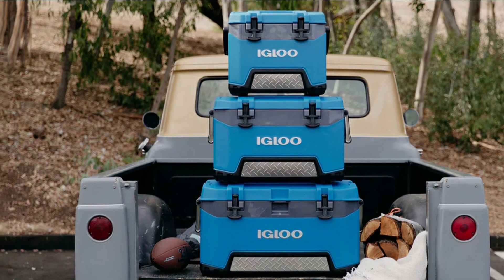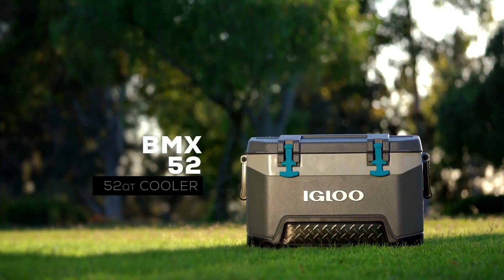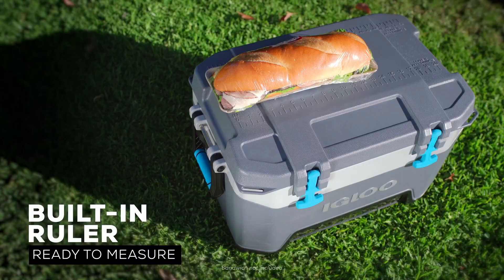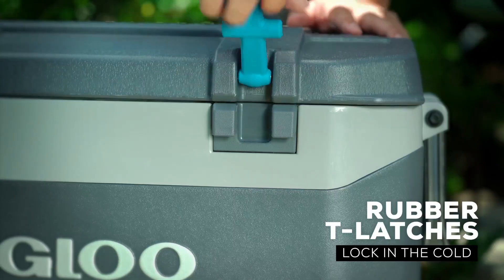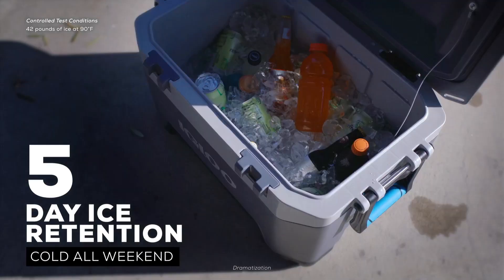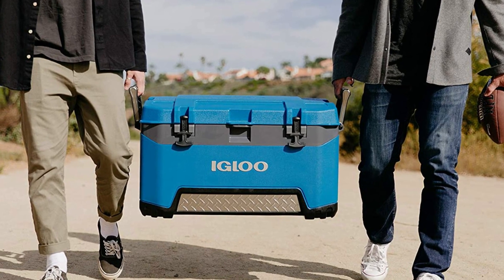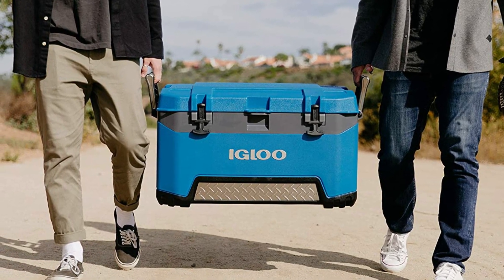The threaded drain plug is garden hose compatible and features a non-slip, easy-grip stainless steel tethered cap. The max cold body with 20% thicker foam and insulated lid provide advanced cooling performance and up to 5-day ice retention. CoolRiser Technology Molded Base elevates the cooler away from hot surfaces and improves cooling performance.